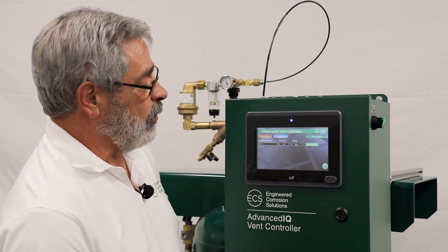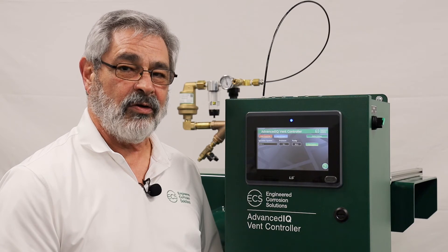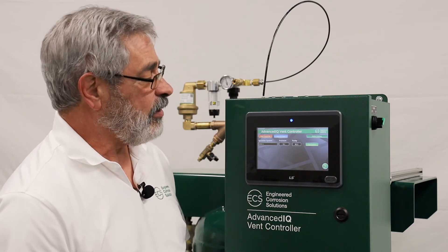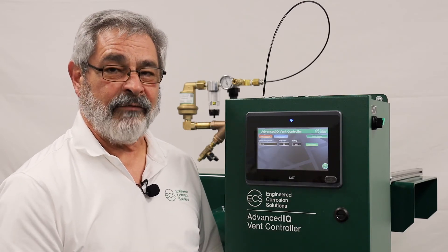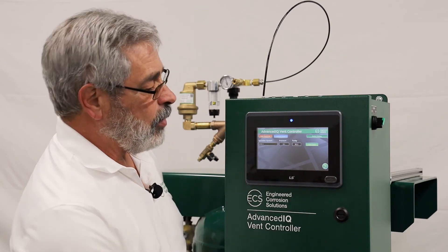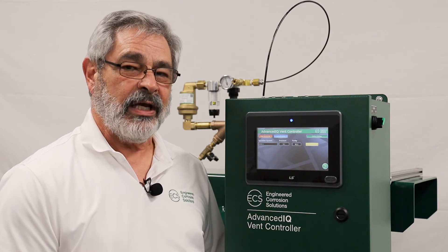To do monitoring only, press the begin monitoring button. If you're going to vent the systems, decide whether you're going to vent all the systems or just a single or group of systems. If you're going to vent all of them, press the vent all button. If you're going to vent just a single system, press the vent single system button. At that point it starts the venting process automatically, and once it reaches 98% pure nitrogen into the sprinkler system, it will automatically stop the venting process.